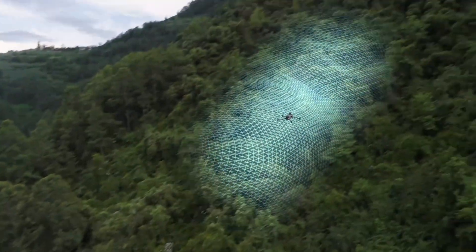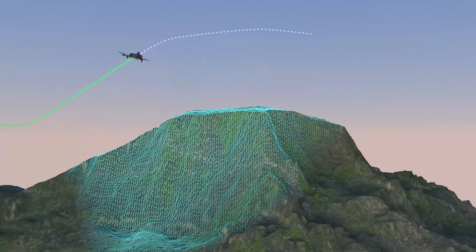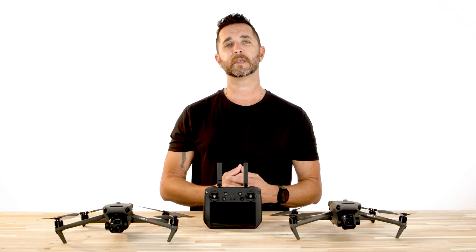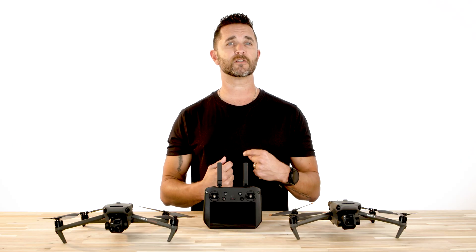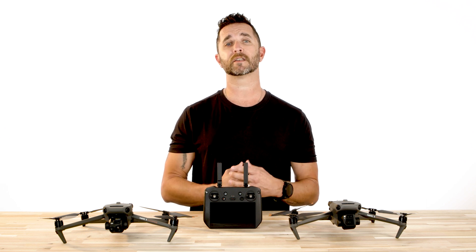A few key and important additions from this update are a terrain following feature for smart oblique and linear tasks. This is a very helpful feature when you're mapping in different areas with elevation and terrain changes. They also added a POI function where the aircraft can circle and fly around a pinpoint to obtain omnidirectional information about the target.